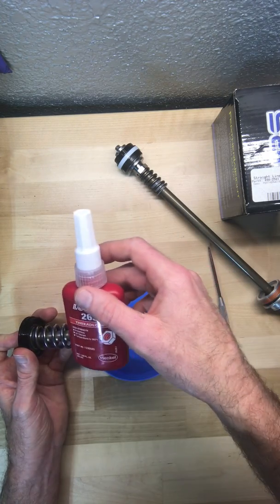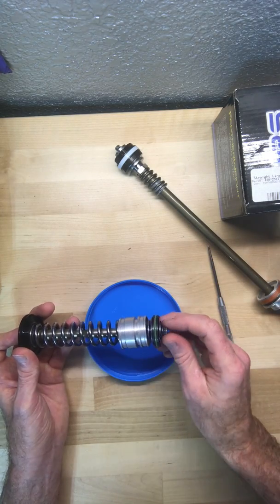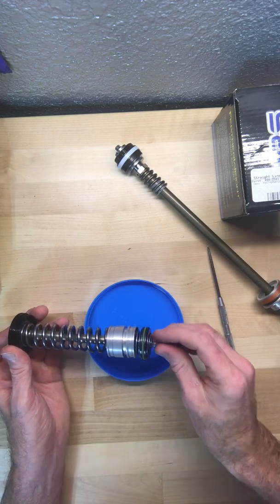Luckily, if you watched the video I made on Loctite, I feel pretty confident in the characteristics of this 263 here, to be able to hold all this when I get it back together.